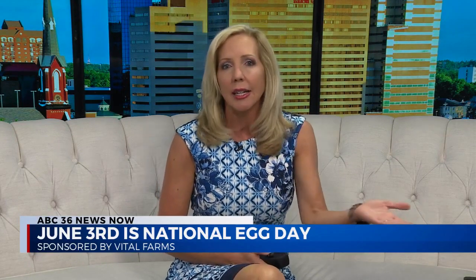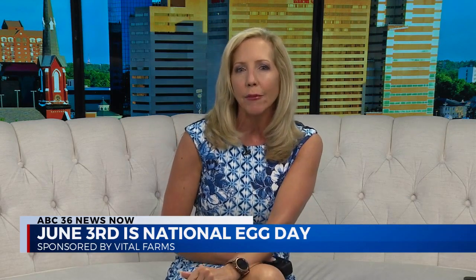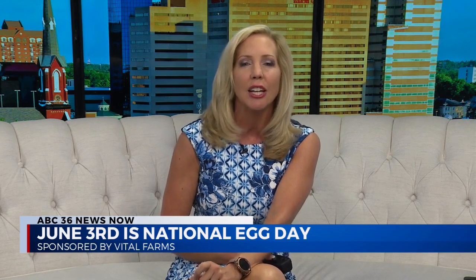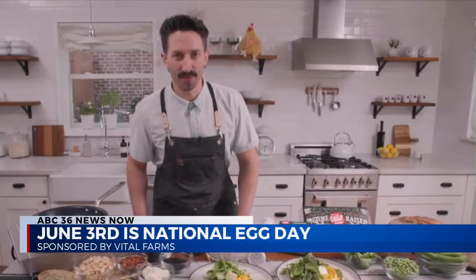The average person consumes around 285 eggs per year, and while there are lots of ways to enjoy them — sunny side up, boiled, poached, over easy, medium, hard — ask almost anybody and their first choice will probably be scrambled. In anticipation of National Egg Day on June 3rd, Australian chef and culinary director of Two Hands Hospitality, Barney Hannigan, joins us to share his techniques for restaurant-quality soft ribboned eggs and a dish that puts a spin on a family favorite. Welcome to the show, Chef Hannigan!